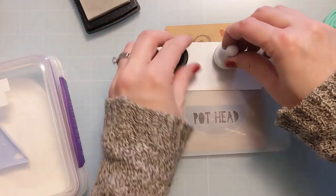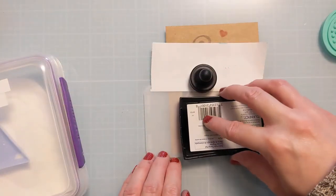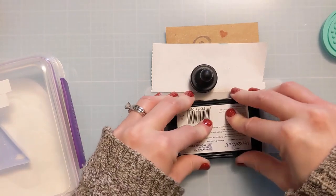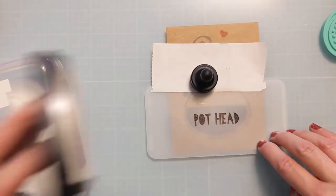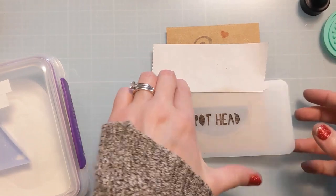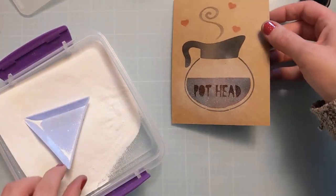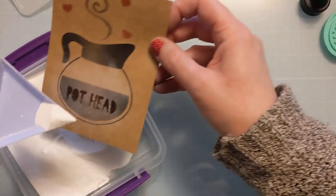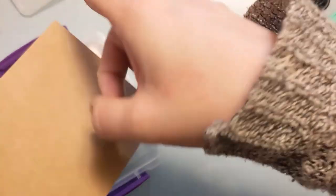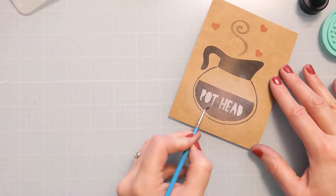I have the Pot Head stencil — a three by six — lined up directly over where the coffee sits in the coffee pot, with the other part masked off. I'm squishing my sticky embossing ink down; you could use a little finger dauber or a blending foam, but because it was pretty cut and dry I just went straight from the top and wiggled it down to ensure even coverage. Now I'm coating it with white Brutus Monroe Alabaster Embossing Powder, hoping it sticks to the words. Overall it did a pretty good job with even coverage.